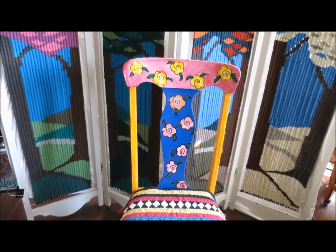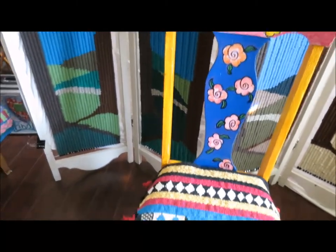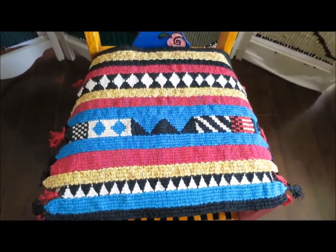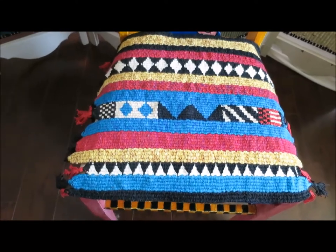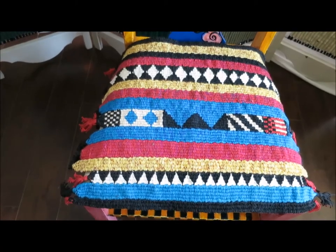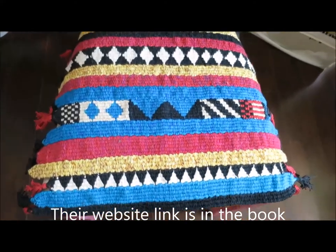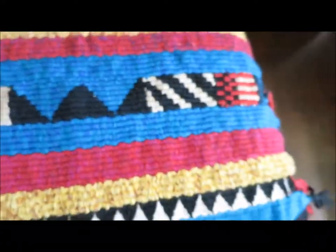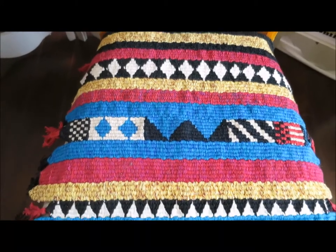People often think that peg loom weaving is a fairly coarse kind of weave, but what I did for the seat cover for this wonderfully funky gypsy boho kind of chair is a seat cover that is quite fine. I used little steel weaving sticks that I got from Diegrad in Britain, and so I was able to make a very fine weave. You can see this is a very fine weave, and this is also one of the projects in Peg Looms and Weaving Sticks.